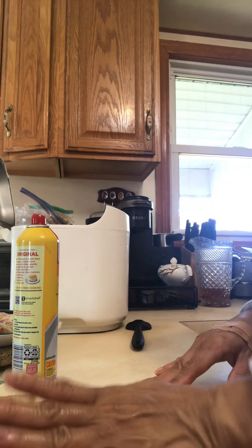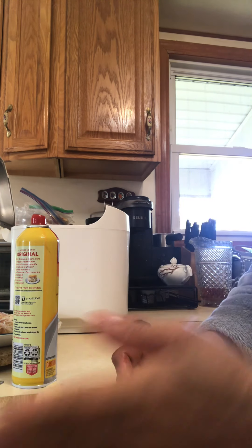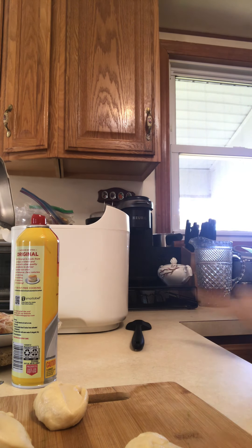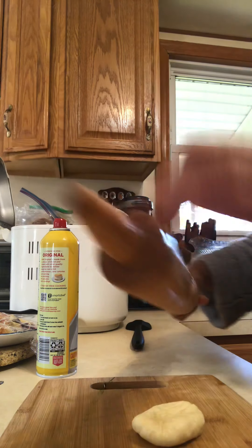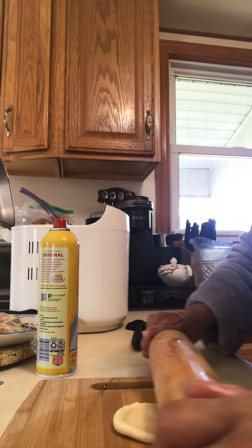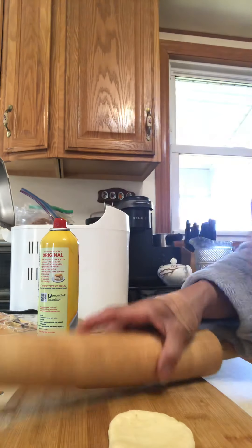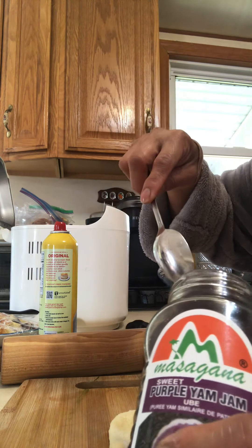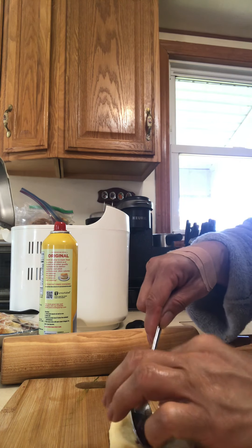Don't mind my band-aids — I burned myself the other day. I'm going to use my rolling pin and spray a little bit of oil. Just like that. See? And I will put my jam inside — purple jam. Just a tiny bit. That's it.